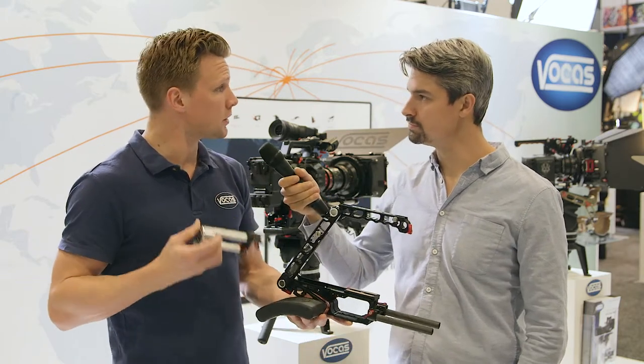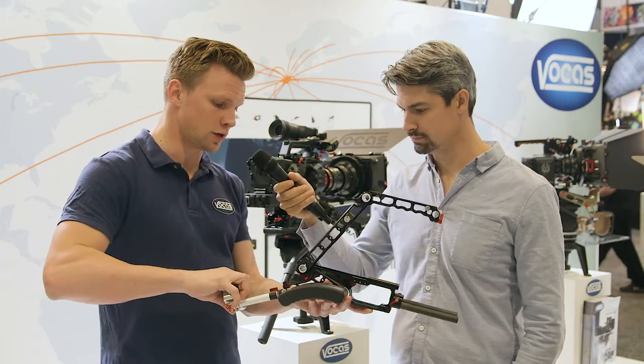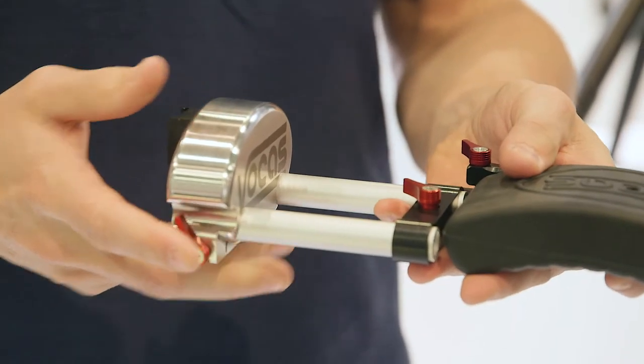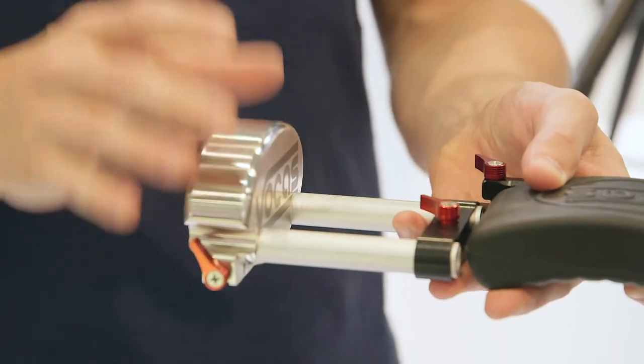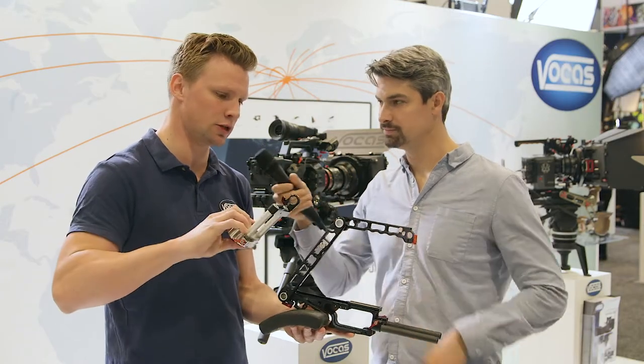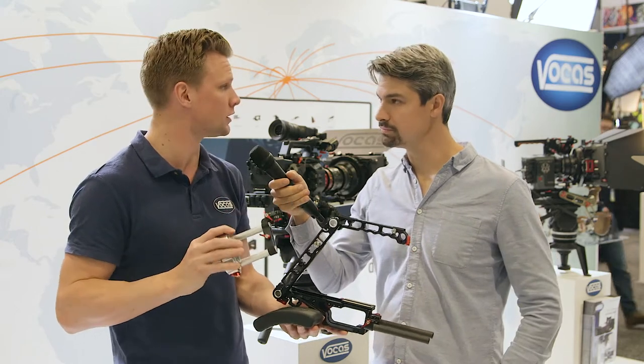If you have a heavy setup and you want a counterweight, it can be mounted to the back of the shoulder pads to have more balance on the back of your shoulder. Is that included as part of the kit? No, that's not included in that price — it will be roughly an extra $250 or something like that.